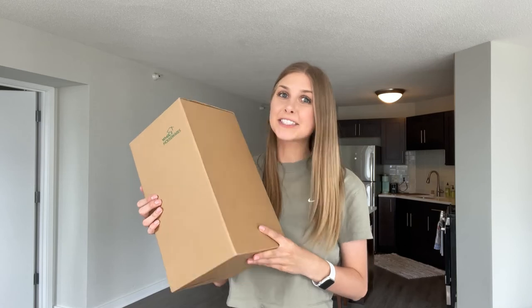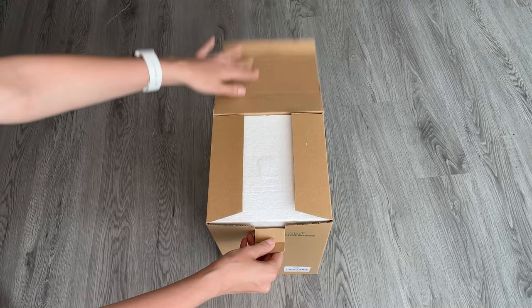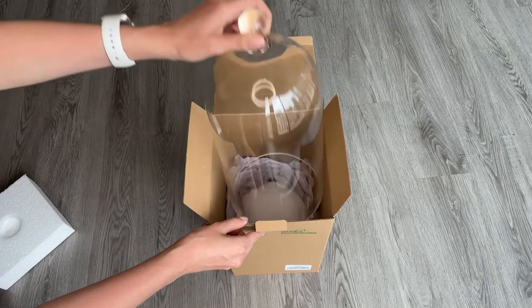I just got my new glassware dome in the mail and I can't wait to style it in my home. I wanted this glass dome as a decoration in my living room and kitchen area, so I took it out and it was super durable and sturdy.